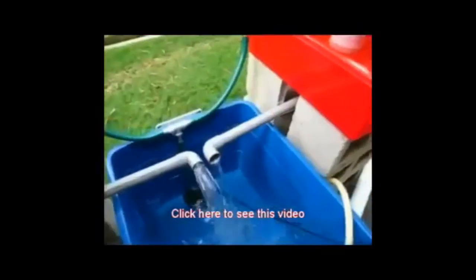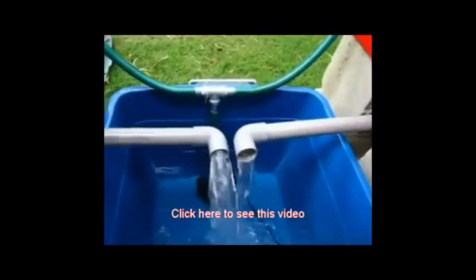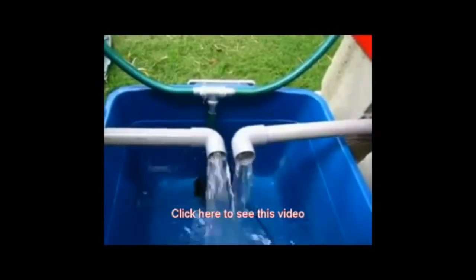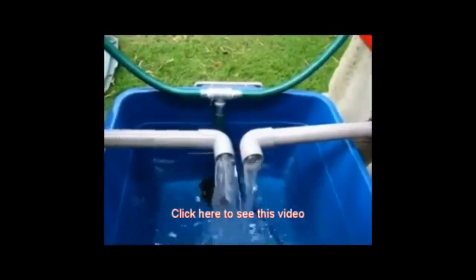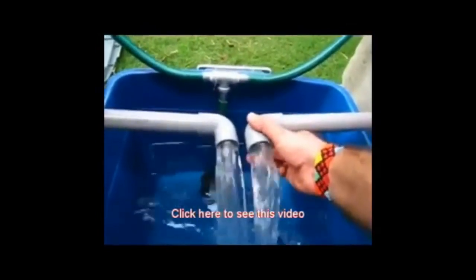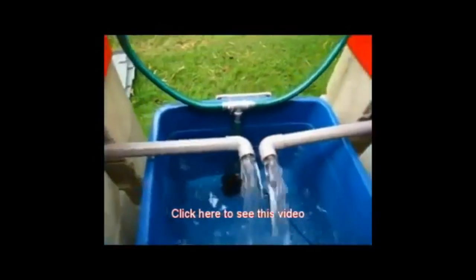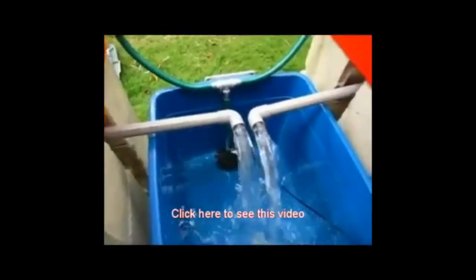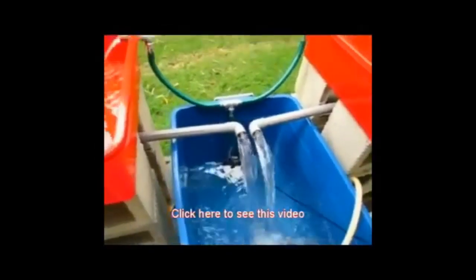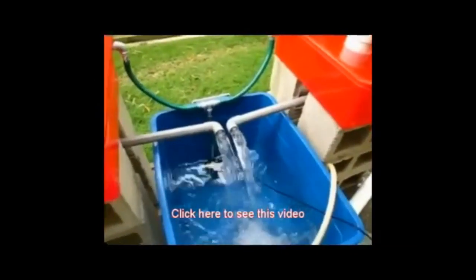Plants grow best at around 5.6 to 6.0 pH, and the fish don't like that that much. So I've grown much superior vegetables with just hydroponics. The fish thing is kind of a cool wow factor, but I can't grow nearly as good with the fish in there.